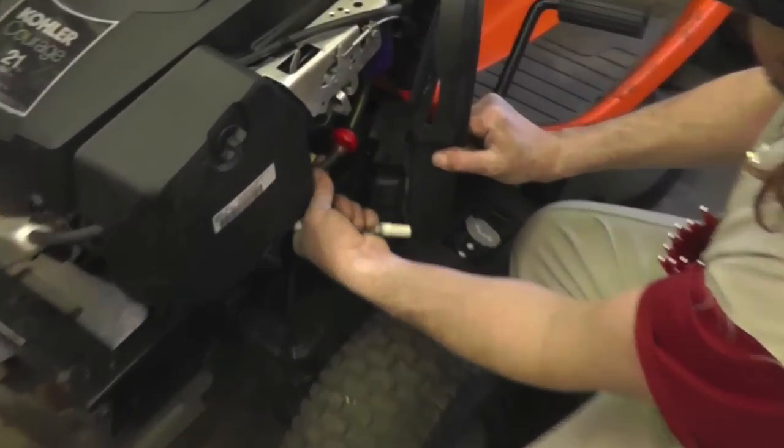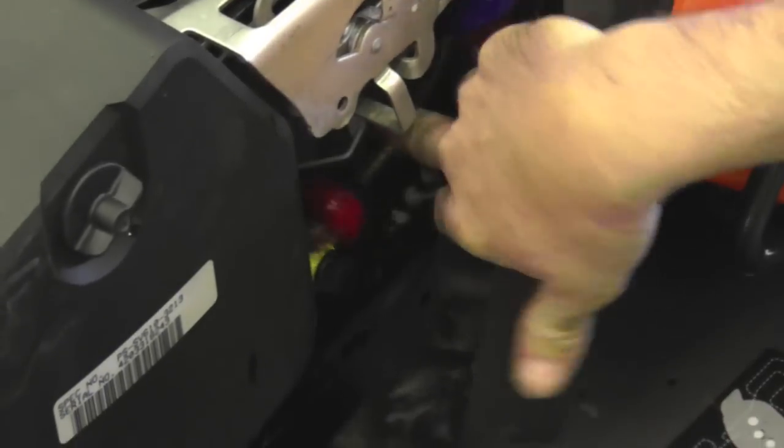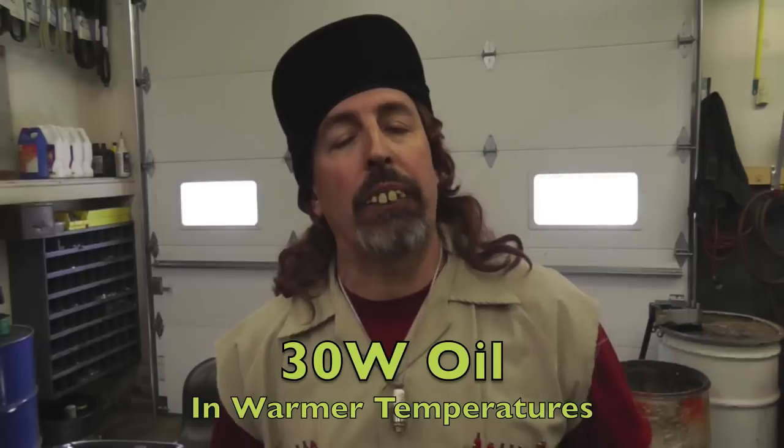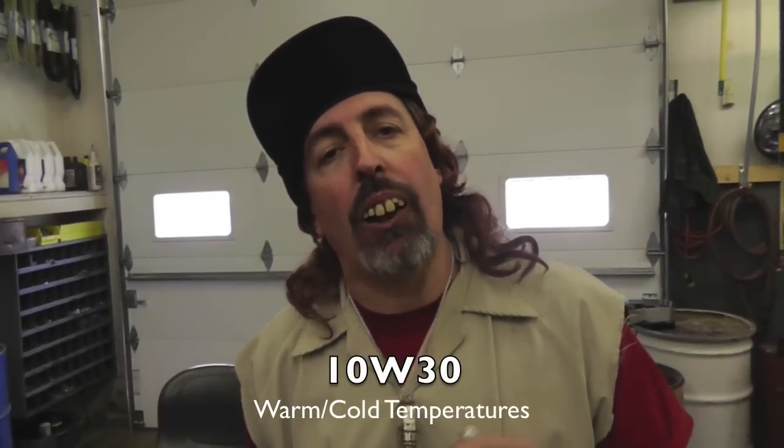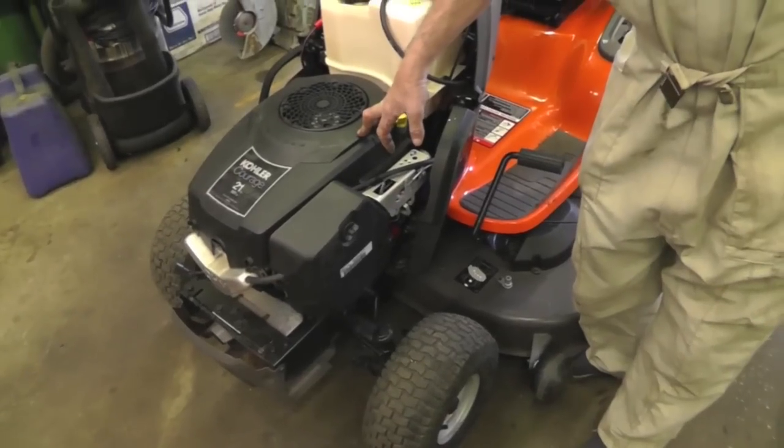Change the fuel filter once a year. We use this pancake-type non-directional one that you can put on either way. About oil weight: if you live in a warm climate, you can use 30-weight oil year-round. If temperatures change a lot and you're running the mower below 40 degrees, use a 10W-30 multi-weight because straight 30-weight gets thick and hard to crank. Always check the oil before you get on the mower — get in the habit of it. These engines will use oil, especially in real hot weather. You don't want it to run out.